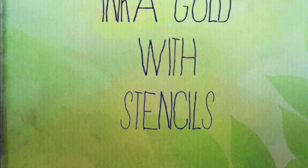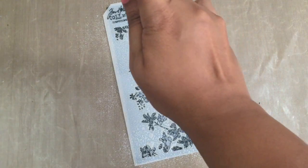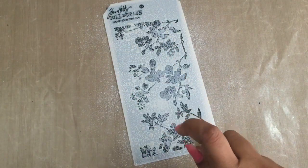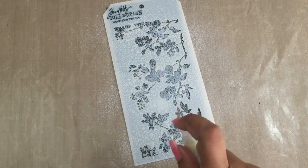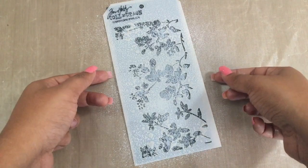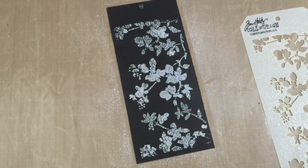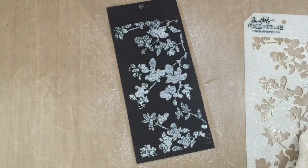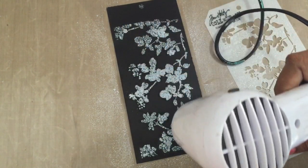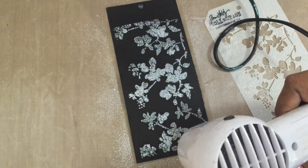The next technique is using Inca Gold with stencils. I have some awesome stencils from the Tim Holtz collection. In the first example, I've laid a stencil on my black cardstock and I'm spraying the same Inca Gold and water mist over it. Once you've sprayed it well, remove the stencil very carefully and allow the gorgeous surface to dry. This creates a very artsy, cool-looking background. You can definitely use multiple colors for this technique.